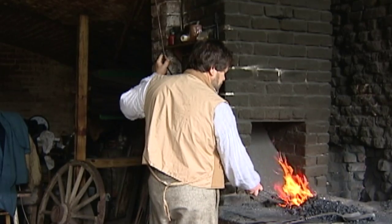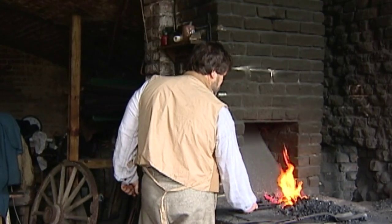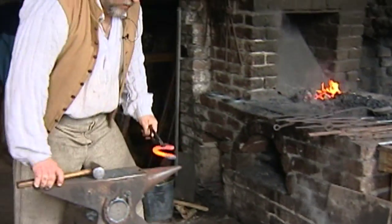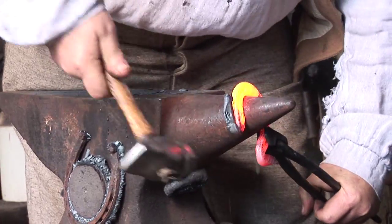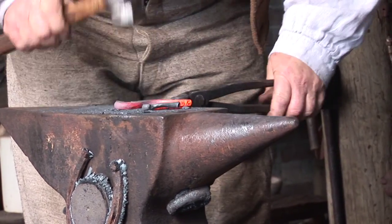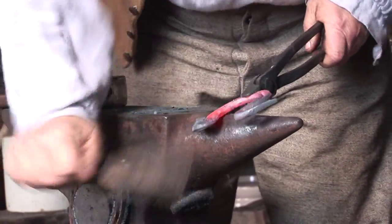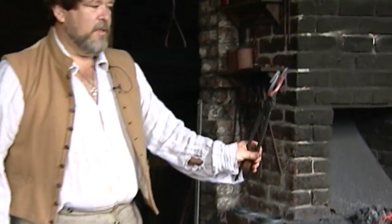The Iron Age is believed — and this is the way the theory has it — to be approximately 4,000 years old. We're going to cool off the head so that when I hammer on it, I don't smash it. And we have a complete horse on a shoe.